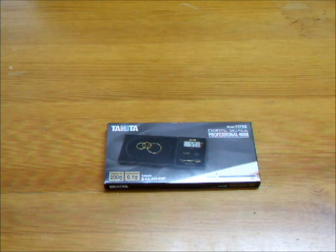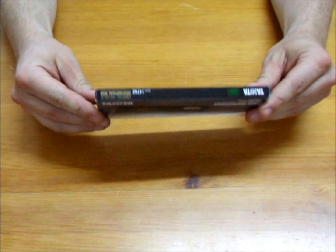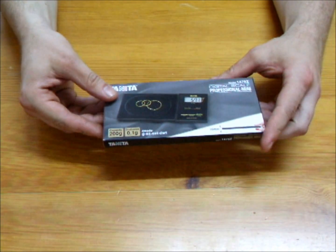Today we are going to show you the new Tenita 1479Z so you can appreciate the technology and innovation that has gone into its design. It's thinner, lighter, and does all that its predecessor the 1479V did and more.